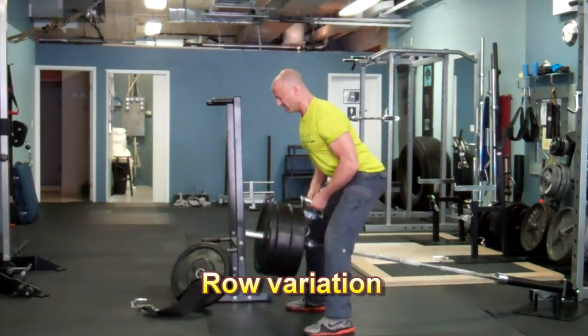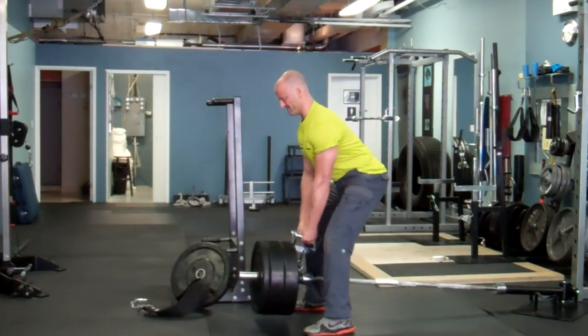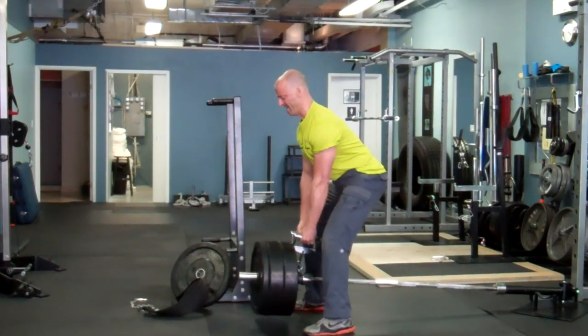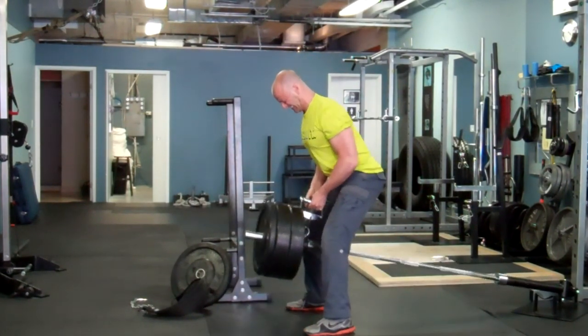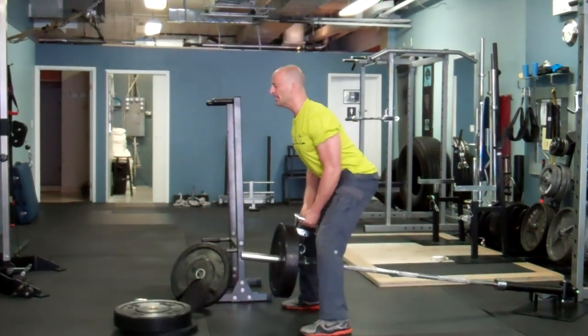The next antagonist superset for upper body combines a row variation with a press variation. With this slower speed and concentrated effort on every repetition, you might have to use a little bit lighter weight than you're typically used to with these exercises, at least initially.